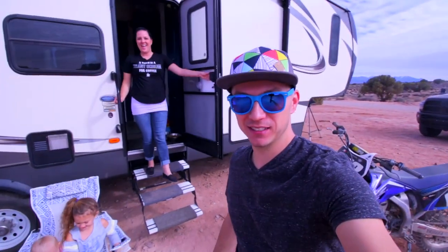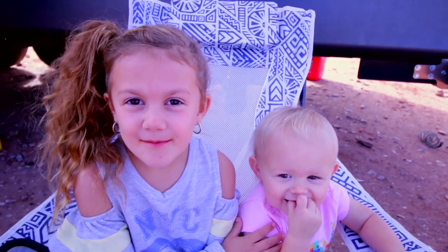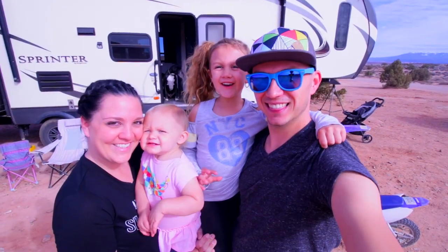Hey guys, my name's James. And I'm Ashley. Last year we sold our house and we're traveling across the country with our kids. My name's Goose. And this is Maverick. Come join us!